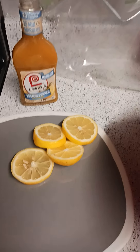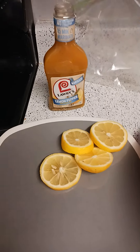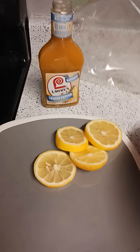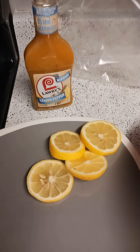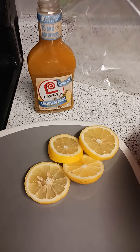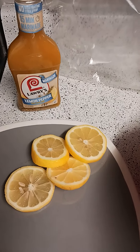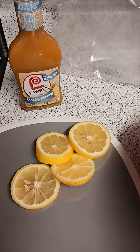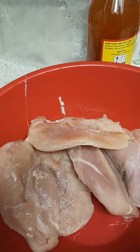Hi everybody, how y'all doing tonight? I'm up late night getting my Labor Day weekend vittles together and I decided to do a quick video on how I marinate and season my lemon pepper chicken.